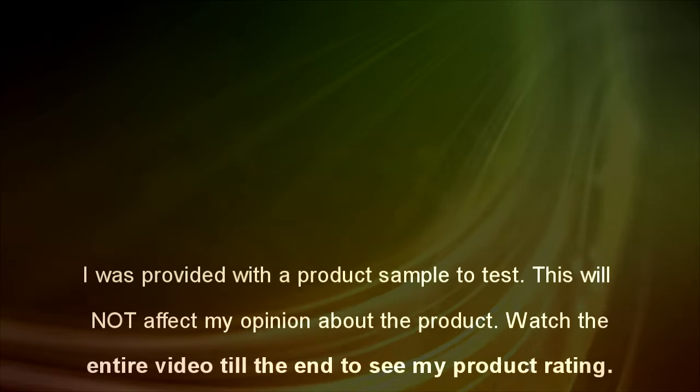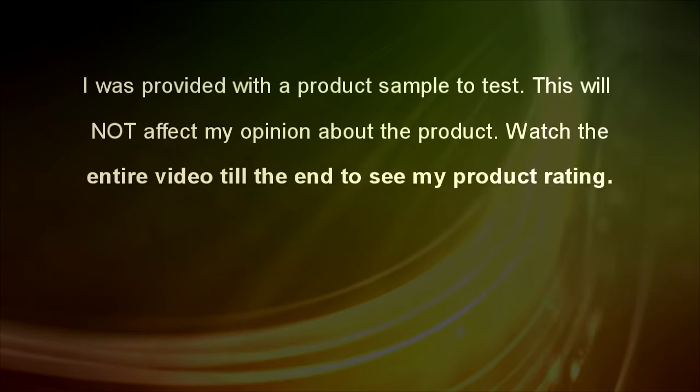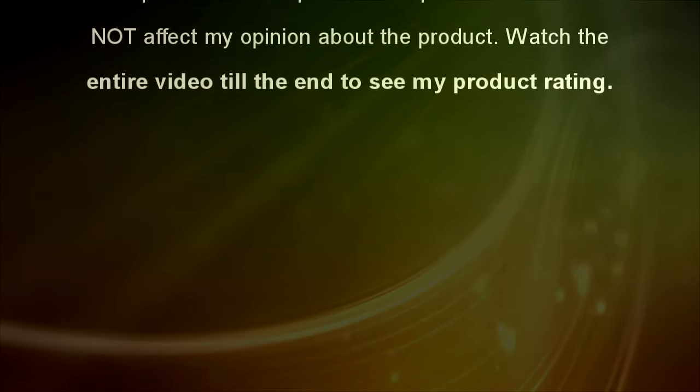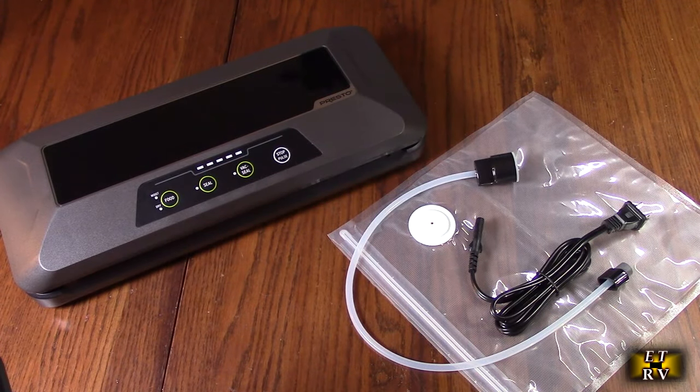I was provided with a product sample to test. This will not affect my opinion about the product. Watch the entire video till the end to see my product rating. Hello again, this is Robert Veach here. This is my video review of the Presto brand Fresh Daddy automatic electric vacuum sealer.